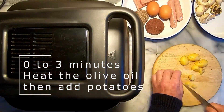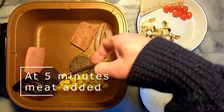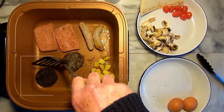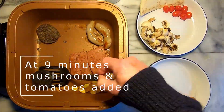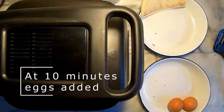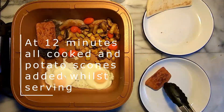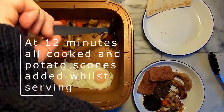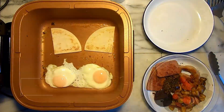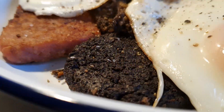I turned everything over after every one minute of cook time. I allowed the cooking pot to heat up for three minutes before throwing in any ingredients — first the potatoes to give them a head start, then after two minutes I added the meat. After another four minutes I added the mushrooms and tomatoes. One minute later I cracked a couple of eggs in there, and after two minutes everything was cooked to my taste.